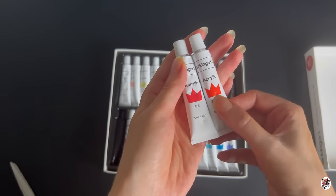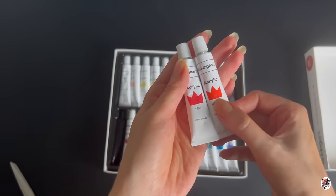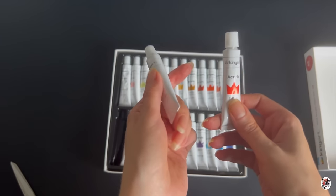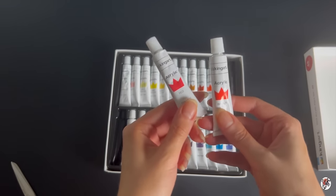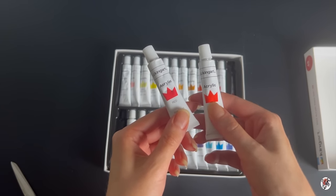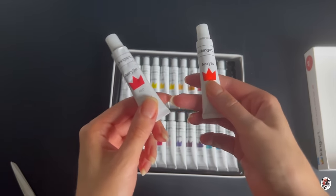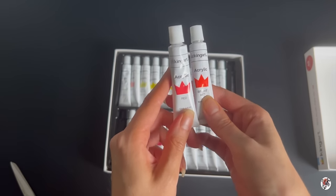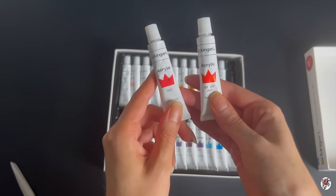Bright red is actually swaying on the label a bit more towards an orange. What I've found in the past is that acrylic paints dry much more dark, and the colour doesn't always dry like how the colour on the paint tube appears to be. But they're keeping it very simple with the colour names on the tubes — red, bright red.